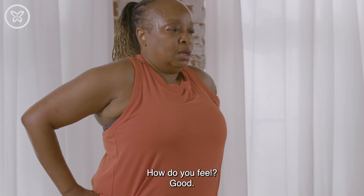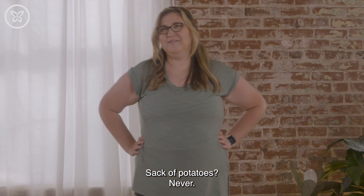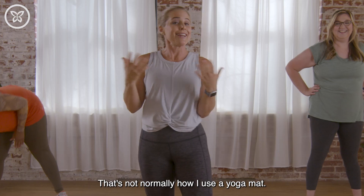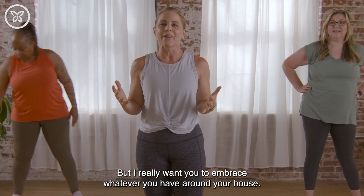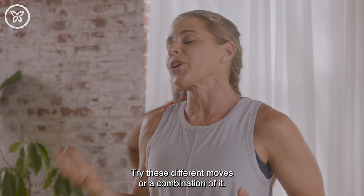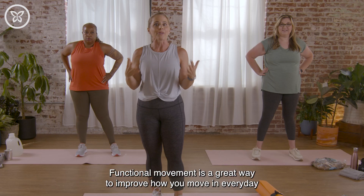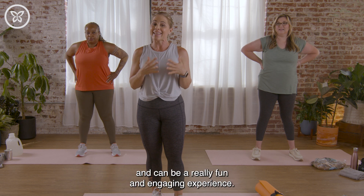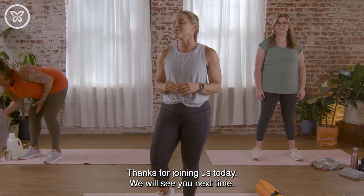How did it feel? Have you ever worked out with laundry detergent before? Or a sack of potatoes? That's not normally how I use a yoga mat! But really, embrace whatever you have around your house and try these different moves or a combination of them. Functional movement is a great way to improve how you move in everyday life and can be a really fun and engaging experience. Thanks for joining us today — we will see you next time.